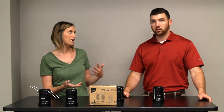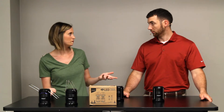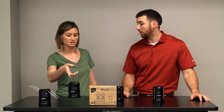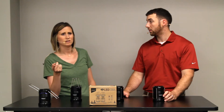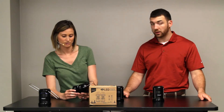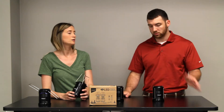We go camping at least once a year, and we basically just use flashlights, which don't give off that much light. So we started using these and it was amazing how much light they give off. I was also amazed at their reviews on Amazon — they had almost 8,000 reviews. These are very popular items. $19.97 for a set of two.